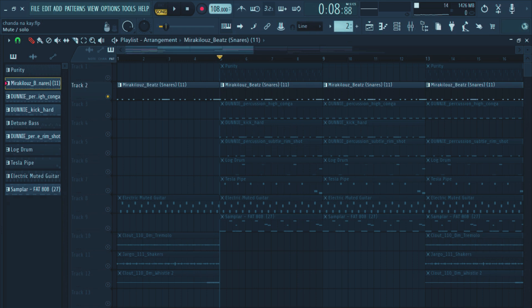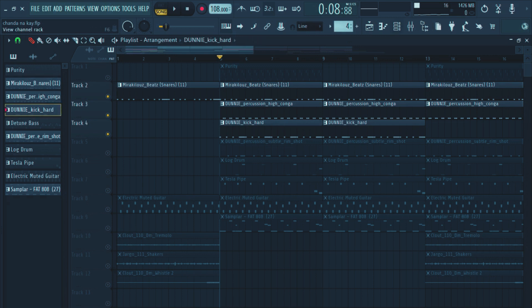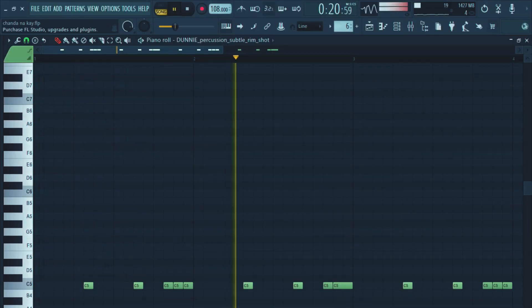So after the snare, I also added another sound — the bongos. You're feeling the vibe now, right? Then I also added the kick, so that it gives that vibe, you get? Let's go — left and right, switching up on my side.